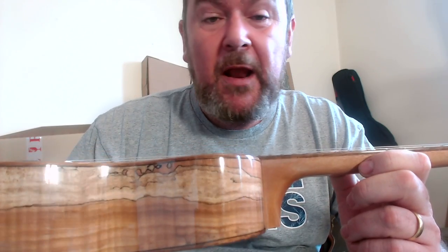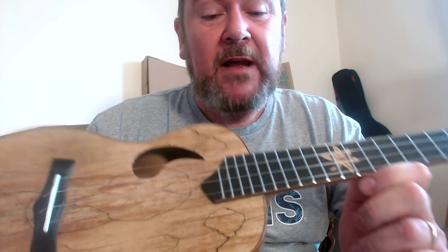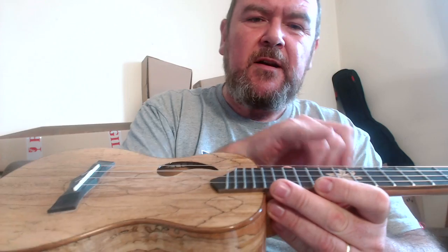We don't have outward-facing fret dots; instead we have this inlaid wooden lily — very Hawaiian, very stereotypical — that is not my thing at all, though you may like it. We have side dots at five, seven, ten, twelve, and fifteen, so no real complaints there — just a bit of concern about the lily; that's just personal.